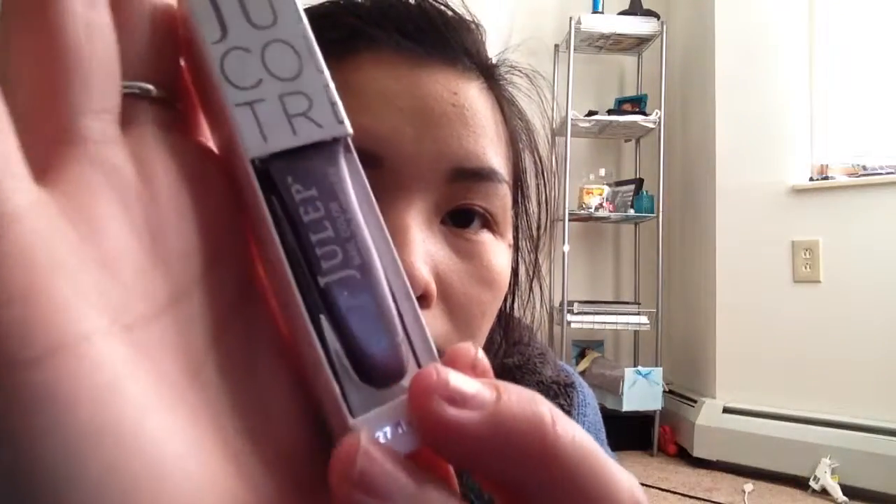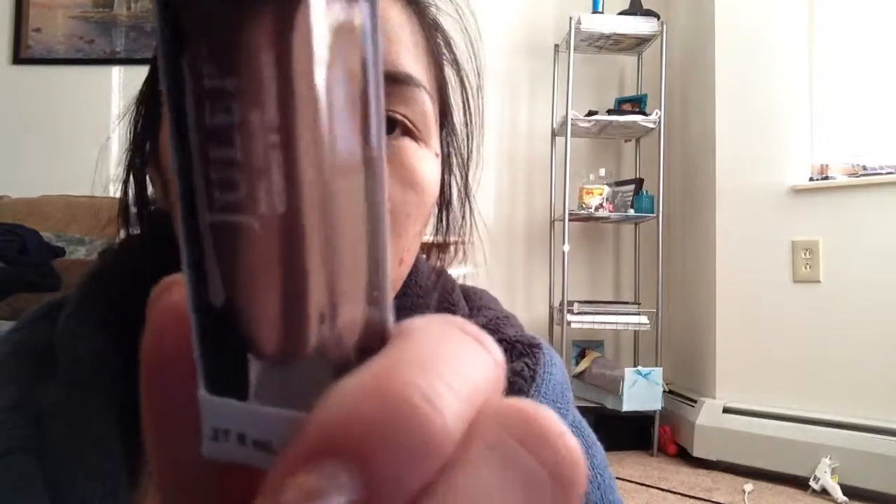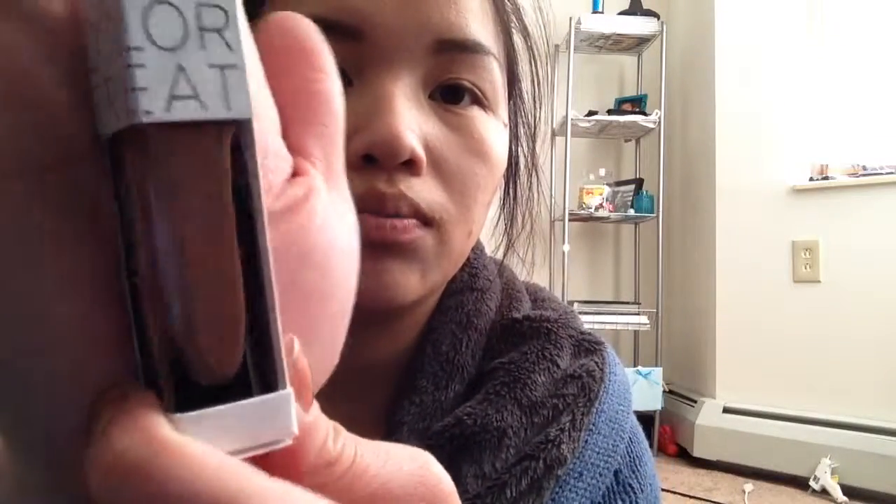Yeah, hopefully you guys can see that — it's like that. More colors like that, which is awesome. Then I got Anna Marie, which is this more nude, nudey-orange color. It's really, really nude. Hopefully you can see that.